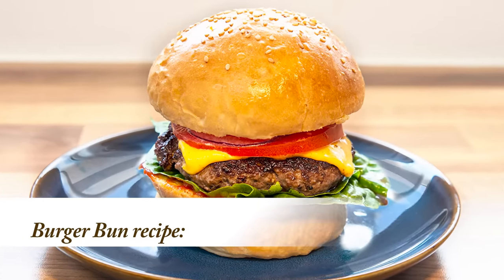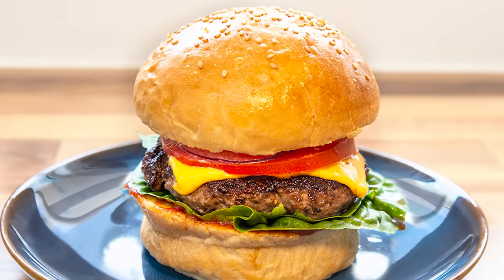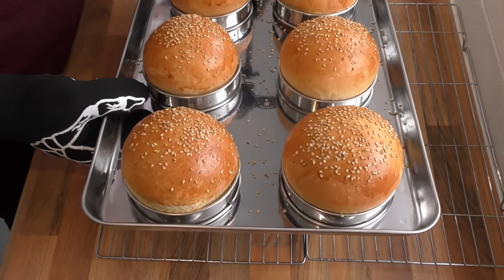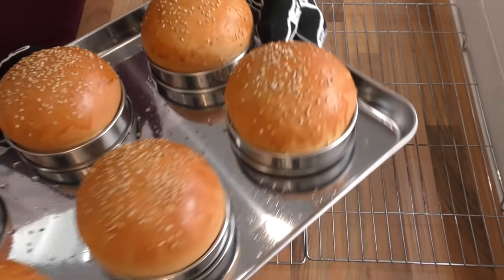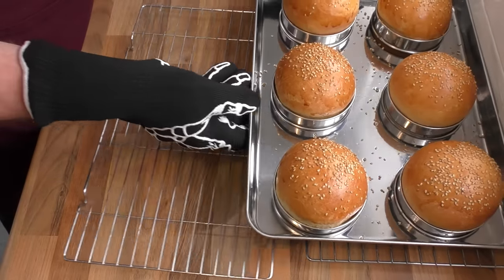These sesame topped burger buns are soft, light and delicious. As you can see from the image, they look and you can imagine taste so good — absolutely perfect for any hamburger, whether it's beef, chicken, lamb, pork or veggie. And very easy to make. And as you can see, another fantastic use for your crumpet rings. More about those a little later.